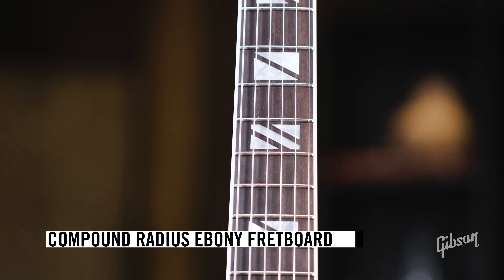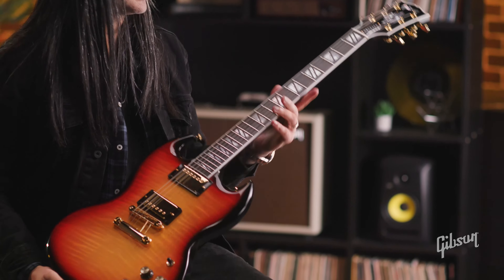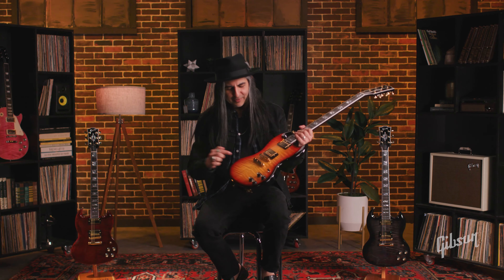Ebony fretboard, compound radius. I'm holding right now the Fireburst finish. Let's give it a quick spin.